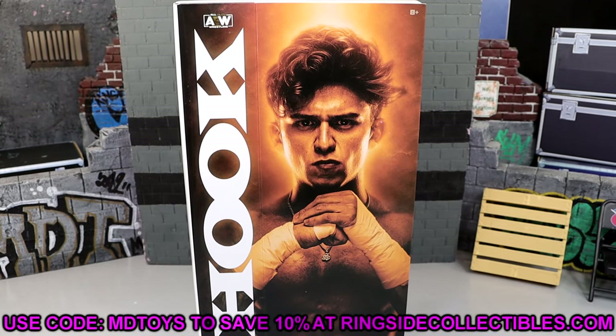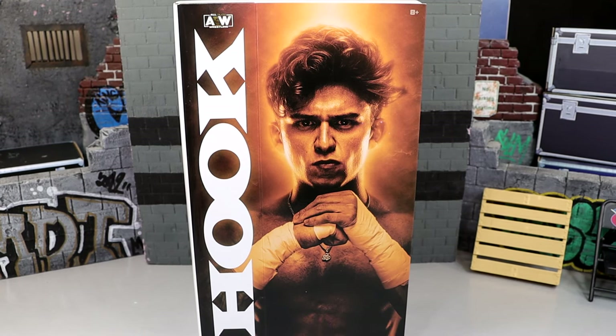However, if you guys would like to grab this figure, you can do so over at Ringside Collectibles using code MDTOYS to save yourselves 10%. I would absolutely appreciate it if you guys want to go over there and use the code. I greatly appreciate your support. Nonetheless, let's shut the hell up and crack Hook out of his packaging.